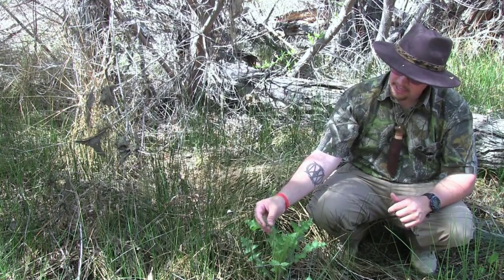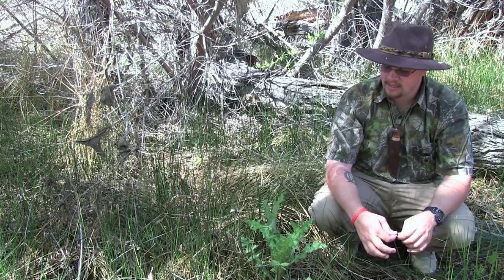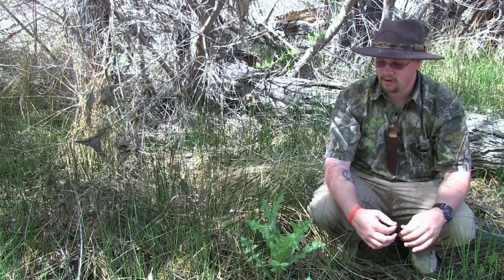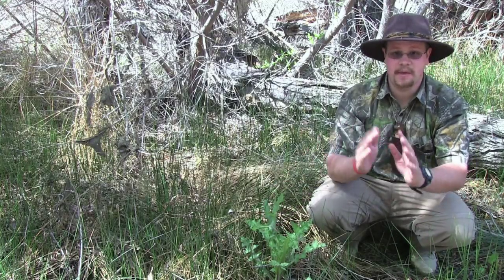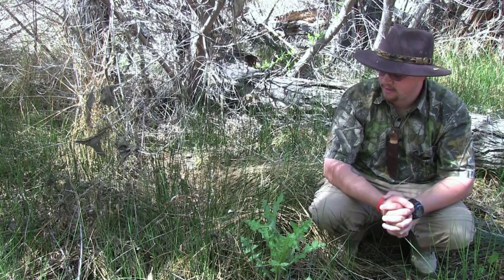So the thistle — the leaves, the stem, and the stalk is completely edible. I prefer cooking it, and that's exactly what the Native Americans in this area did: they cooked it and mixed it with other foods such as fruits, berries, and other wild plants, even meat as a matter of fact.